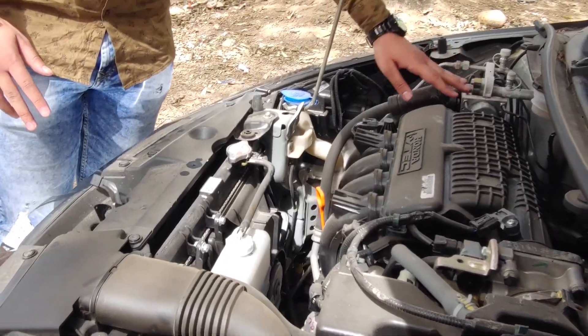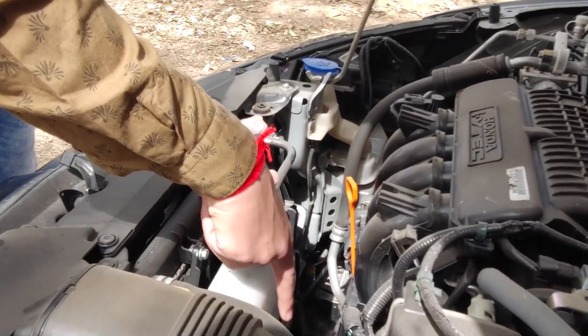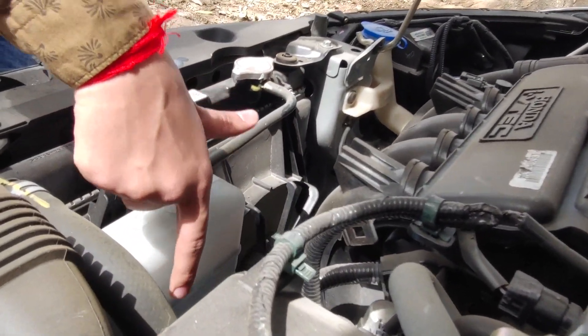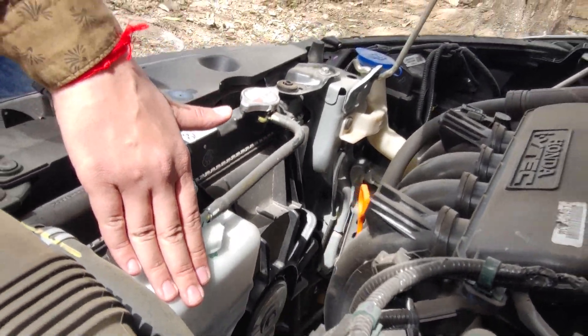Usually this is where your car's oil level sits. We can also check the electronic cooling control. If the oil is not at a sufficient quantity, you will need to top it up.